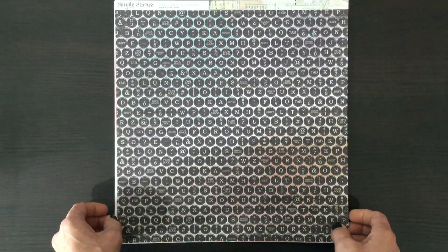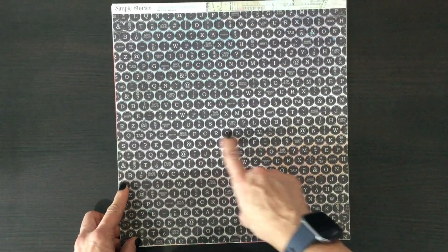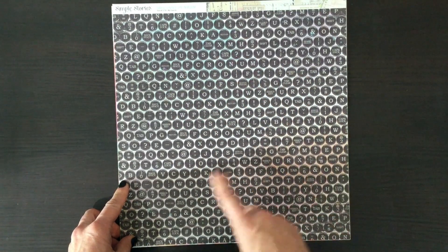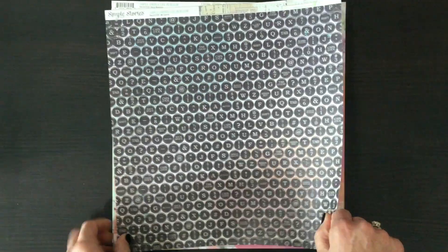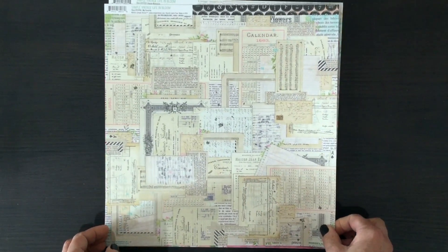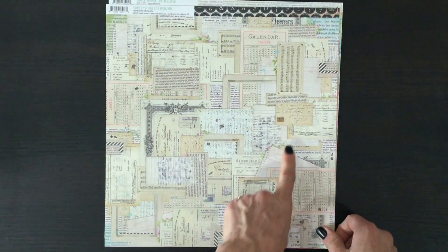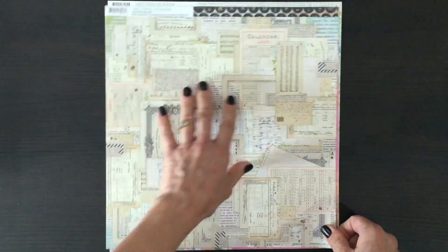Here's another sheet with typewriter keys, but this one looks different because the keys are black and the background has lots of different colors — I can see some blues, some orange, and some pink. On the other side we have this vintage sheet with things like older calendars, postcards, and some receipts — that would be another great page to use for a background.